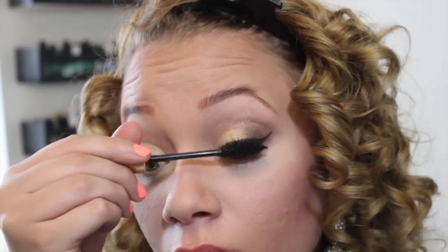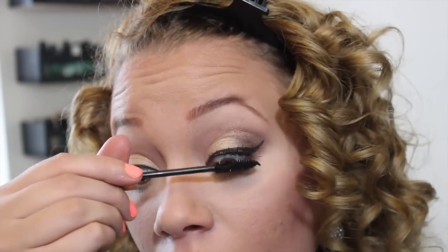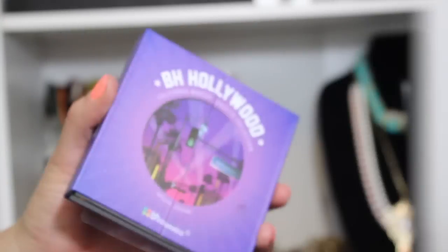Next, it's time for mascara. I already did apply false lashes, and I am using the new Revlon line. I will put everything in the description box.